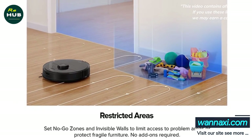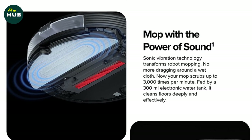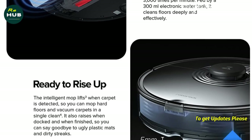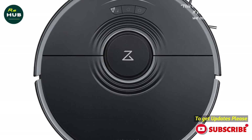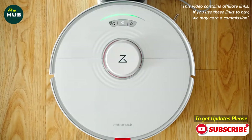The Roborock S7 is of course capable of storing several unique maps in memory. In the settings of the vacuum cleaner itself, you can change the name of the robot, turn off the indicator lights, block the buttons on the body from children or animals that can accidentally press them, set up the do-not-disturb mode, and select the area units.